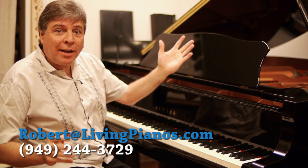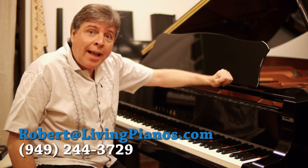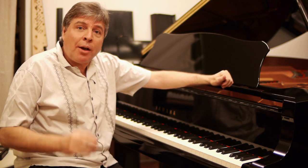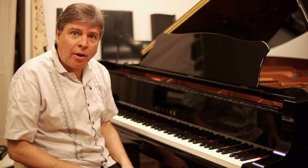Hello, I'm Robert Estrid at LivingPianos.com with a technique video for you today. The question today is how do you handle leaps and get them accurate? It's tough when you have big jumps on the piano.